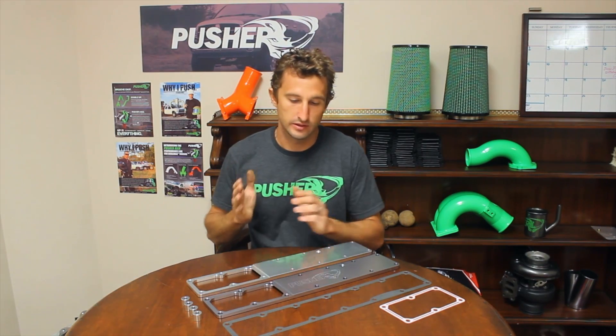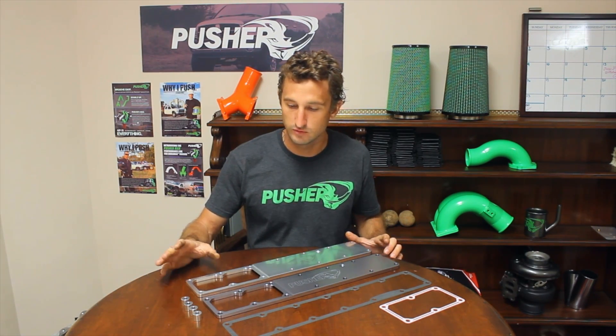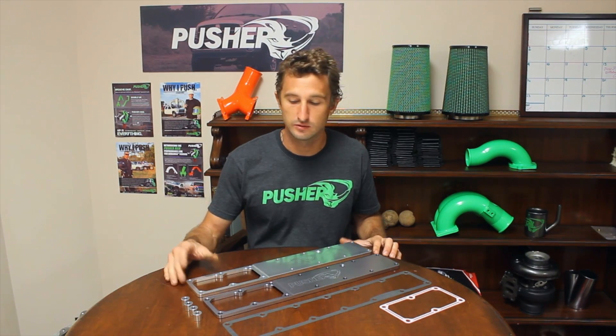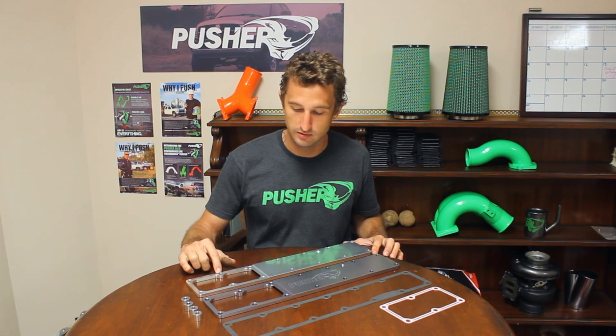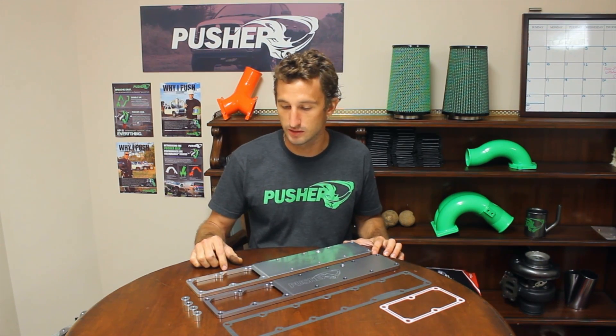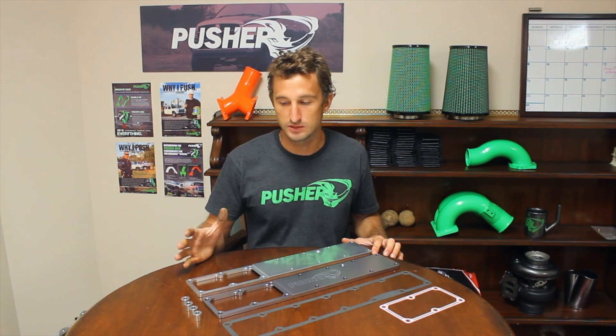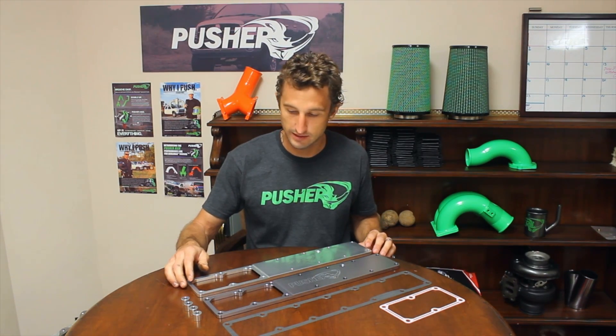Our solution to that is our heater grid deletes. You can see two here. They're fully machined out of 6061 T6 aluminum, finished in an anodize — this is our clear or silver anodized and our titanium anodized, so you have two color choices. Anodizing keeps these things looking good for the long haul. You don't have to worry about a heavy degrease with a caustic soap making these things look milky, because they're protected by the anodizing.